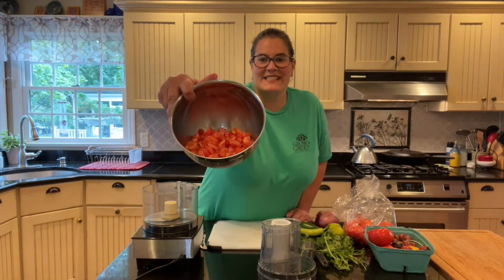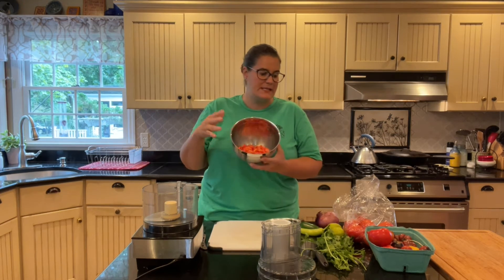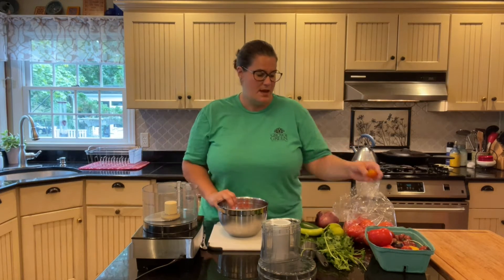As you can see, those tomatoes have all been diced — that means chopped into little pieces. If you were using those cherry tomatoes from the farm, you really just have to quarter them, so cut them into four pieces and you're ready to go.